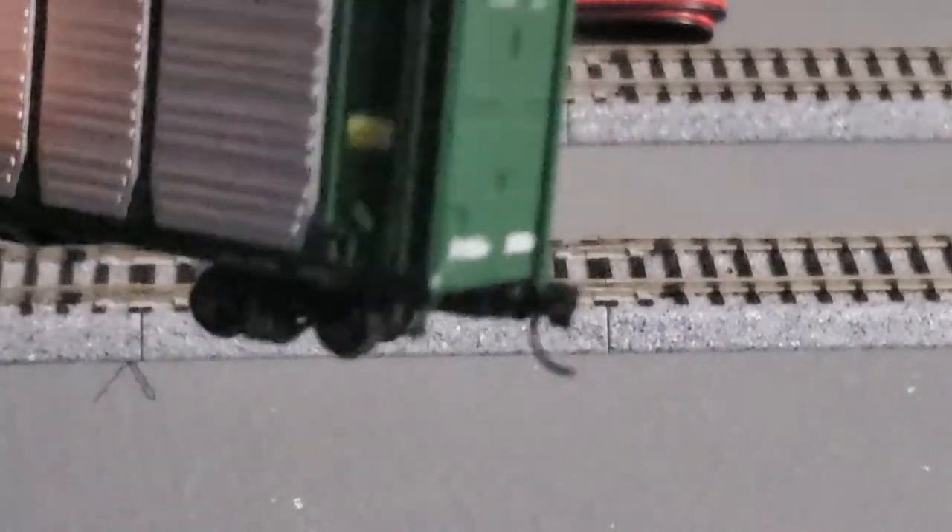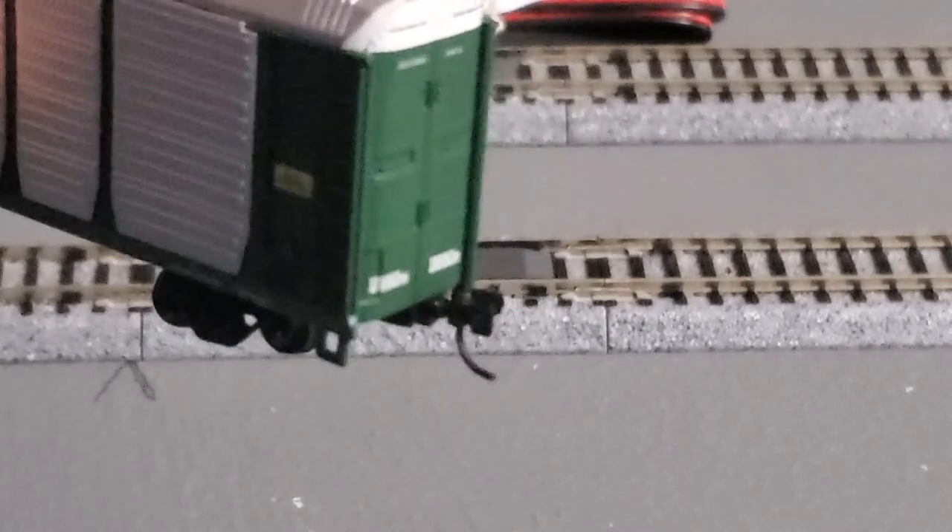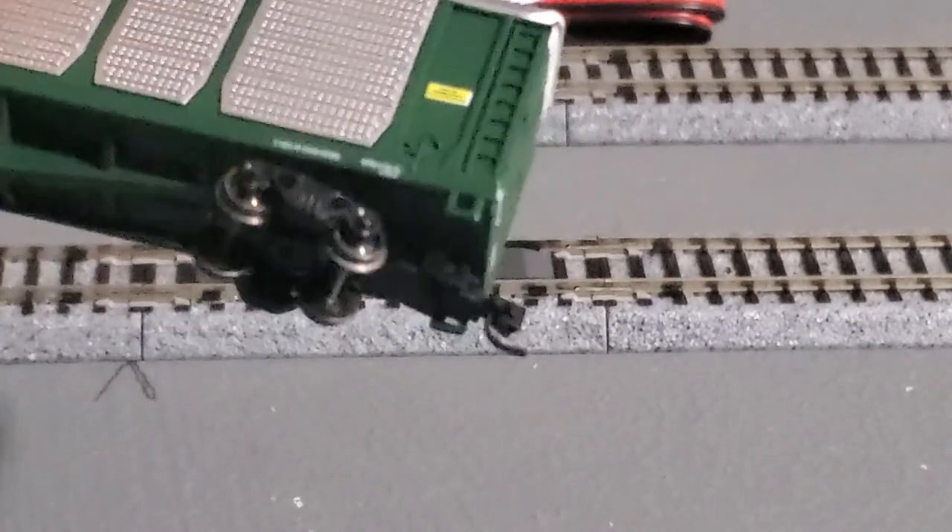These are the special couplers. That little piece of metal drags on the magnet and pulls it off to the side.